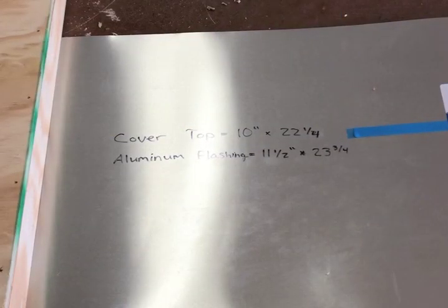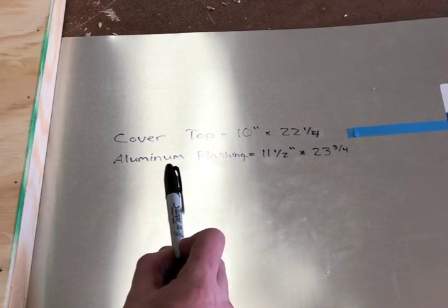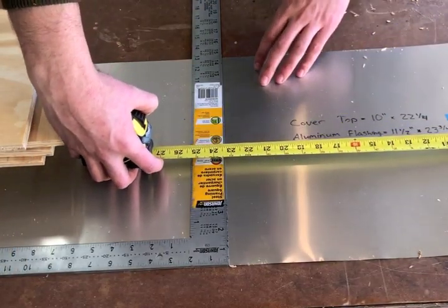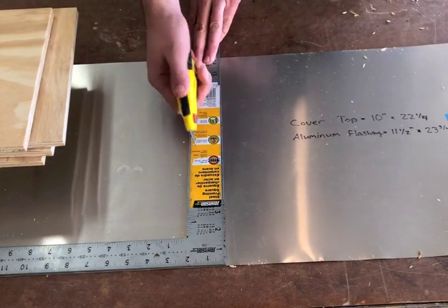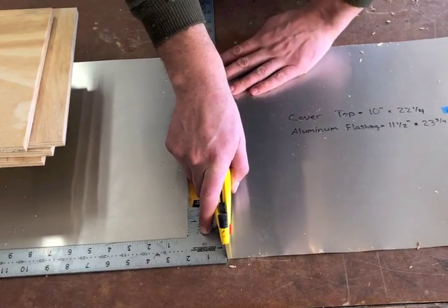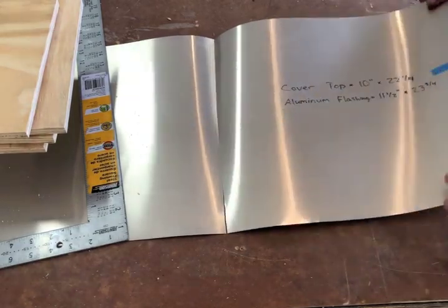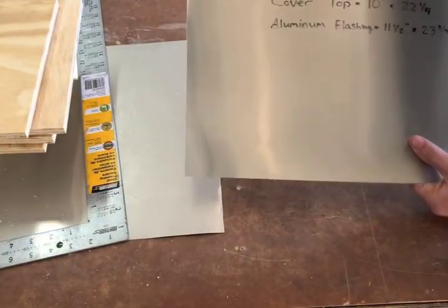Now it's time to put the aluminum flashing on the telescoping cover. The cover top was 10 inches by 22 and a quarter. I want 3-quarters of an inch on either side, so I'm going to cut it to 11-and-a-half by 23-and-3-quarters. The best way to cut this aluminum is to use a straight edge, find your 23-and-3-quarter mark, and just take a really sharp utility knife and score it. Forget about the tin snips — you never really get a nice clean edge with those. Once you have that nice clean line, just take your aluminum, fold it over, hit that seam a couple times, and there you go — nice clean edge.